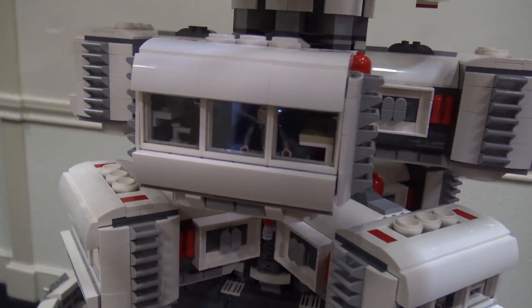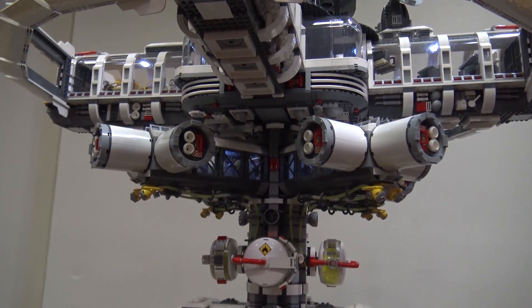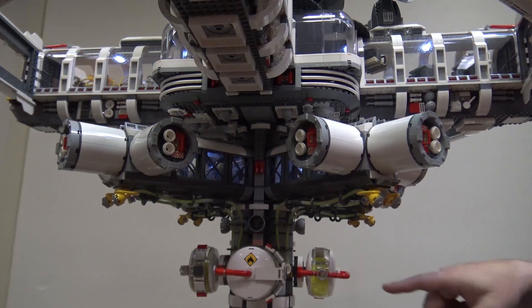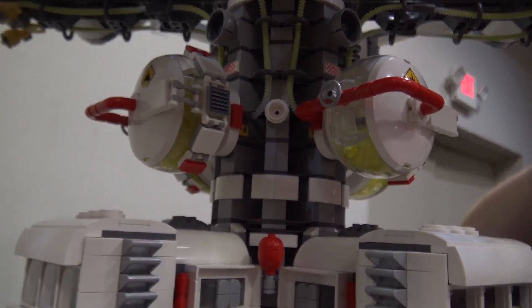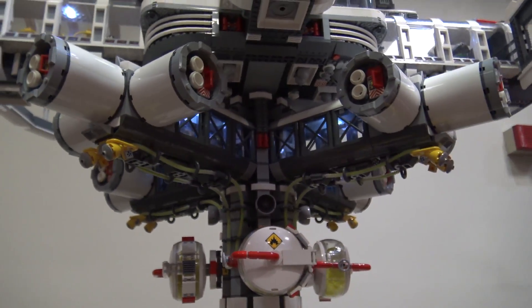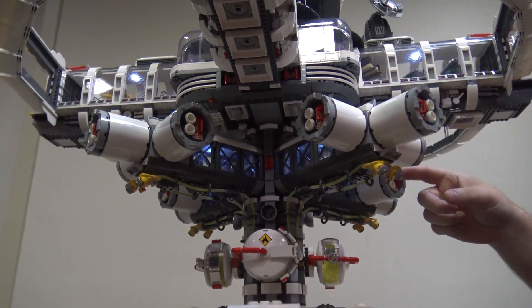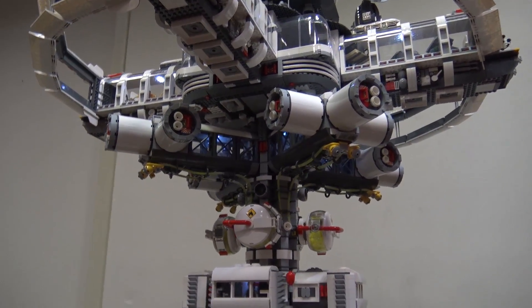One up is the fuel tanks. The fuel tanks are actually Lego X pods, which I think is a neat part use. They all have the trans neon-yellow lights in them to look like fuel, and you can see the fuel lines running up past there. The idea is that a ship would dock here and these lines would come out and actually refuel those ships.